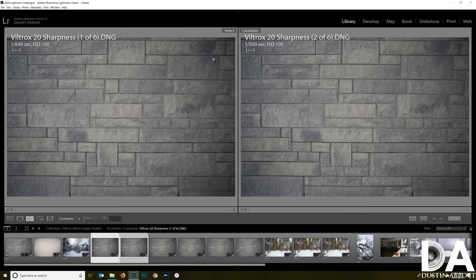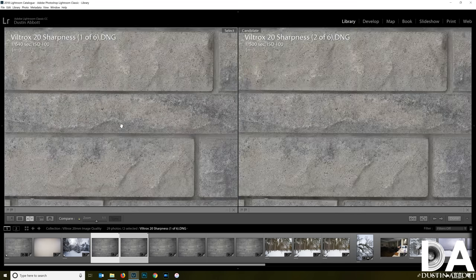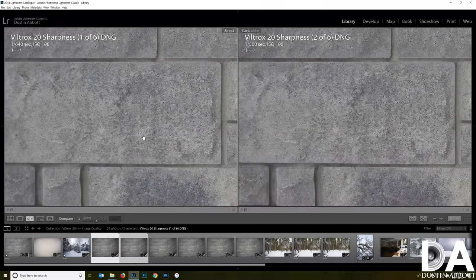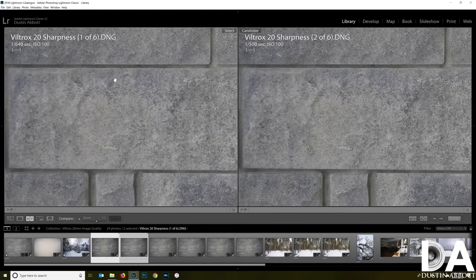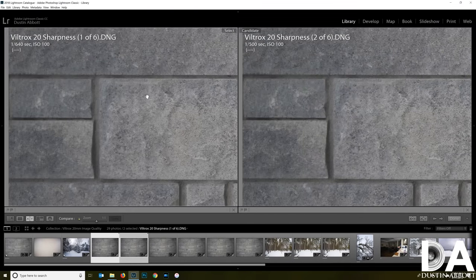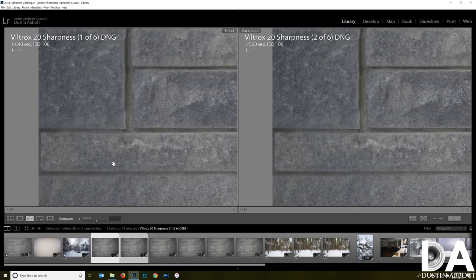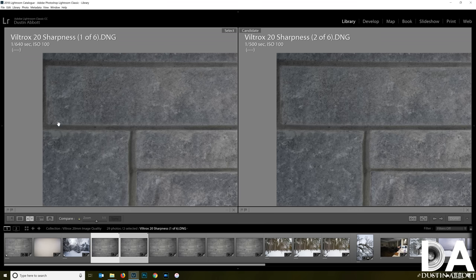Looking at lens sharpness from f1.8 to f2 in the center of the frame, the lens is really excellent from f1.8 on. At f2 and beyond there's a little uptick in center contrast, but the lens shows really good resolution right from the start. Moving toward the sides, good sharpness extends pretty far into the frame; it's really only in the last quarter where resolution drops off significantly. The corners look quite soft by comparison, with much lower contrast and resolution.